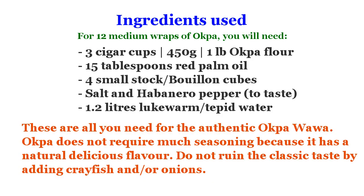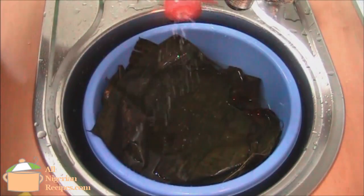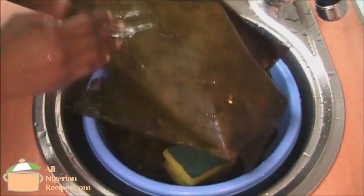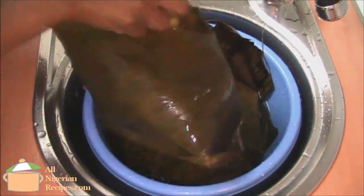To prepare the classic Nigerian oppa like the oppa experts of Ninth Mile, Enugu and Oji River, these are the only ingredients you will need. First, we prepare the dry banana leaves for wrapping the oppa by washing them thoroughly in lots of salt water.